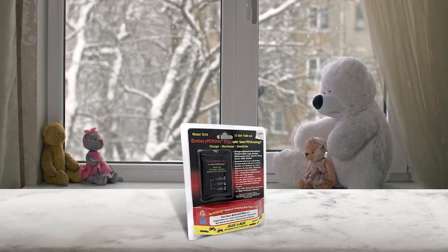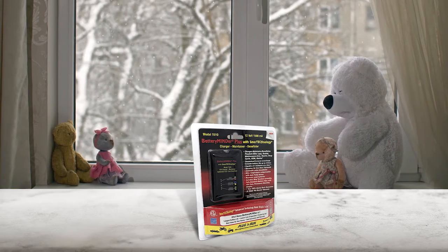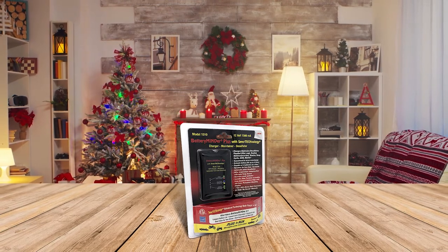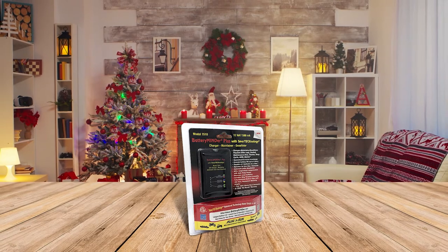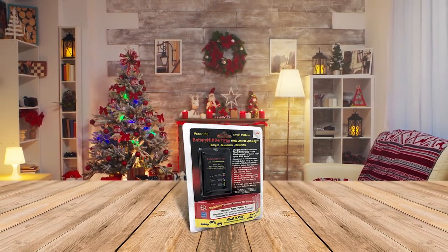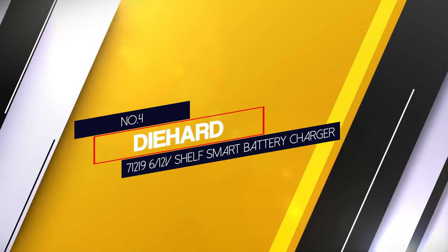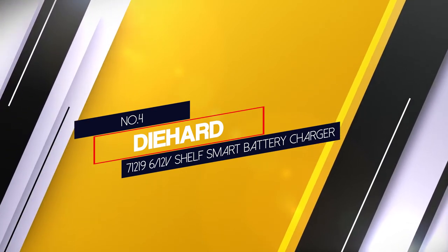Once connected, the charger goes through a seven-stage process to test, repair, and condition your battery. The charger selects the proper charging schedule for your battery using the built-in ambient temperature sensor. Reverse polarity, short circuit, and overcharging protection are all included in the safety features.